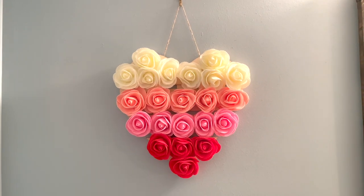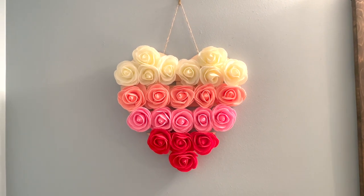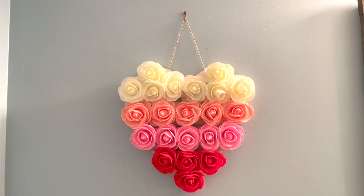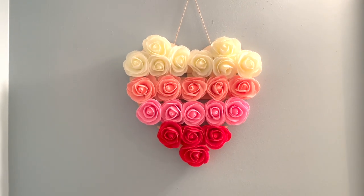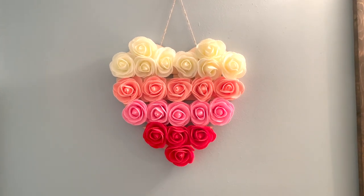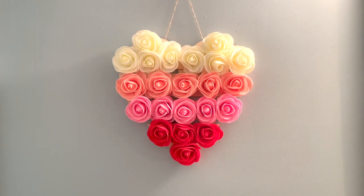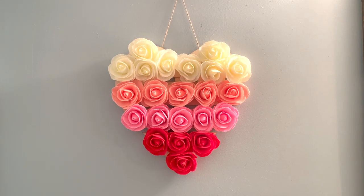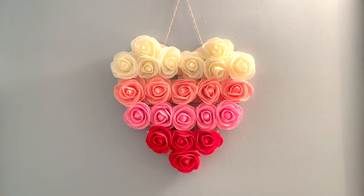Here we go — I'm hanging this in my bathroom. I'm going to add some greenery up top. You could also add some leaves in between. I hope you love it as much as I do. Super quick and easy DIY — have a good one, bye!